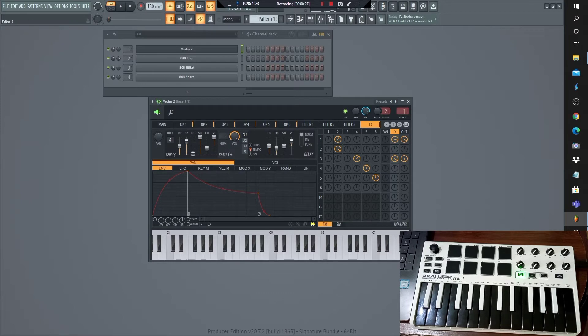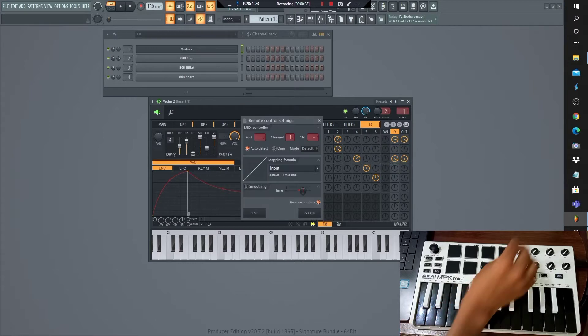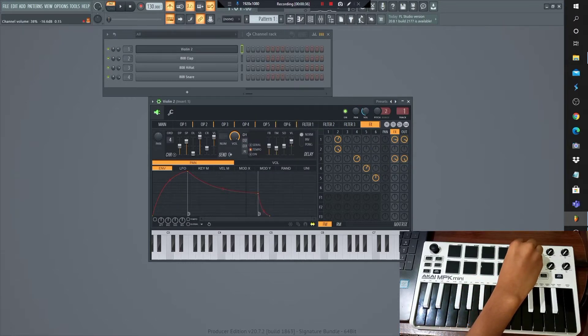To set up the knobs, open settings of your plugin, right click on the volume knob, link to controller, done. Now you can see that the knobs are connected.